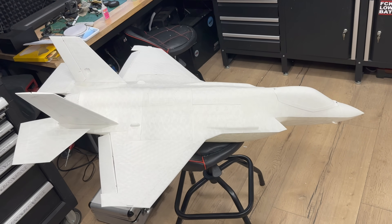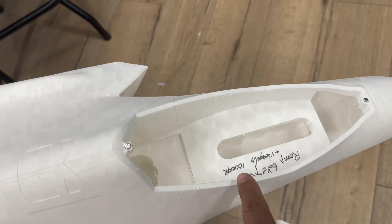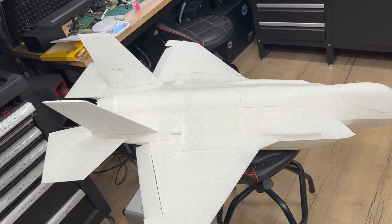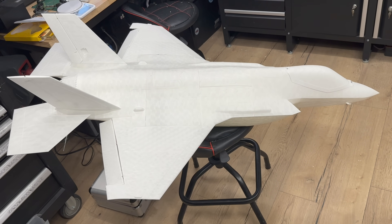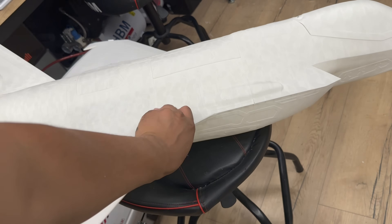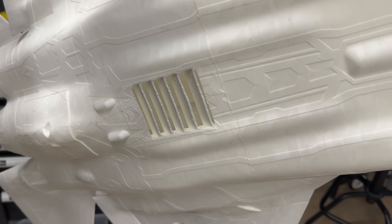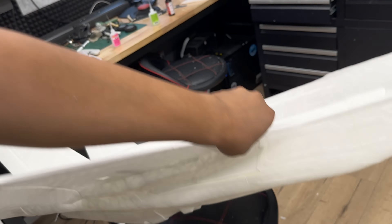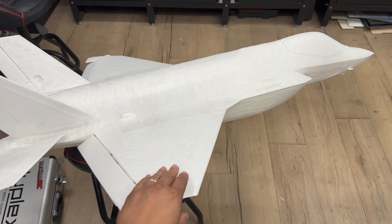I'm really, really proud. Okay guys, guess what weight — 1000 grams. Exactly 1000 grams! So all printed parts with magnets and carbon tubes inside. No electronics — 1 kilo. Wow, wow, wow, wow, wow! I cannot wait to test this model. And also for getting air to breathe for the EDF, I made this extra inlet for breathing more air. So now she's ready for painting. Let's go for it. She's big — that's nice, that's really nice.